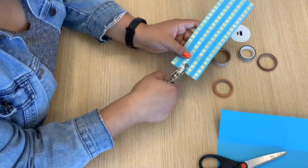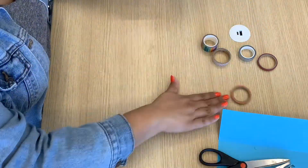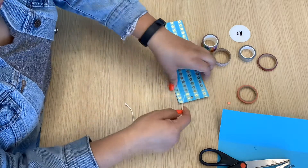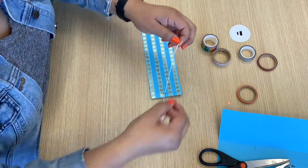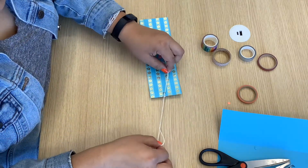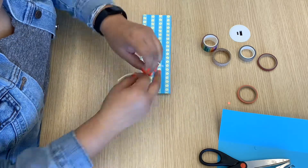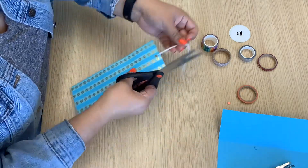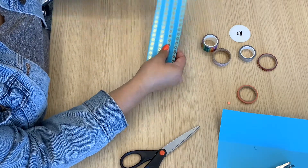Now you're just going to take the hole punch and punch a hole right at the top middle part of your bookmark. And then we are going to tie our piece of yarn — I'm just going to do a double knot, nothing fancy. Then just shorten that a little and I'm done.